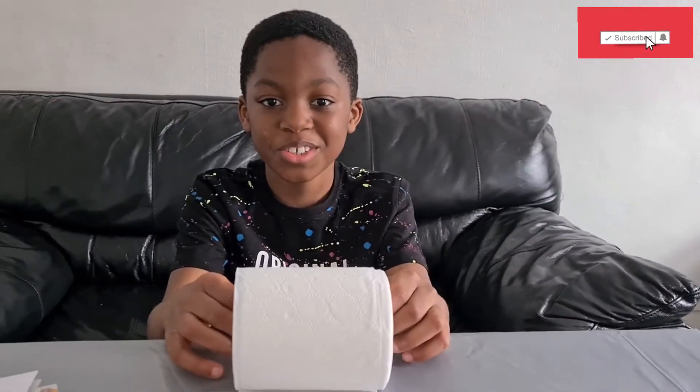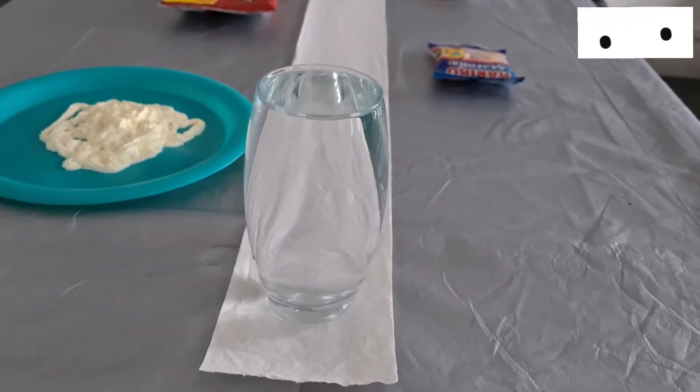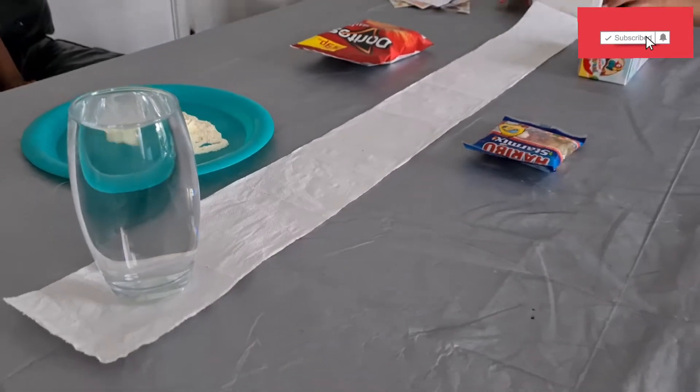I have never done this before. Looks like water is already spilling.